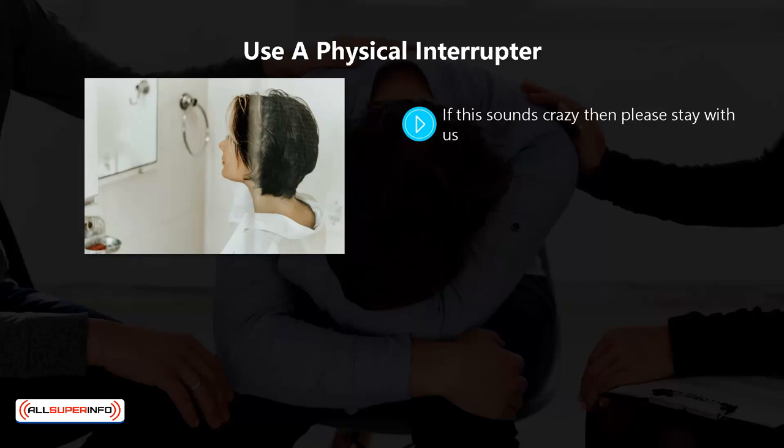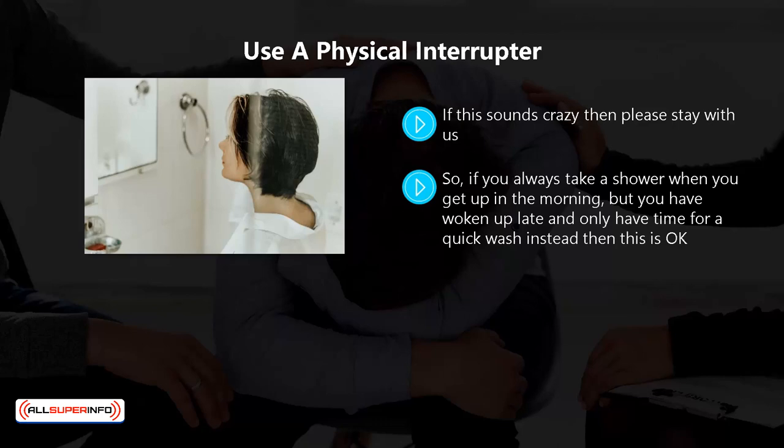Before we get into how using a rubber band helps you prevent the breaking of a new habit, we want to tell you that failing to perform a habit is something that people do all of the time. This can be something that they have done for years as a good habit. So if you always take a shower when you get up in the morning but you have woken up late and only have time for a quick wash instead, then this is okay. It does not mean that you have failed as a person — it is a natural thing to happen from time to time.